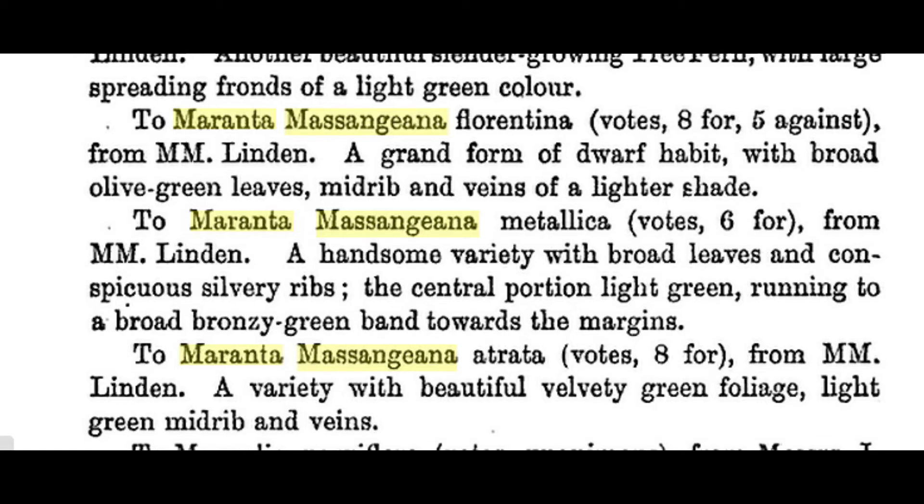An old listing mentions that Massangiana was shown in 1894, and Atrata was described as a handsome one as well. At Cultivar.org we look for this kind of old horticultural information to secure our research and round it out.